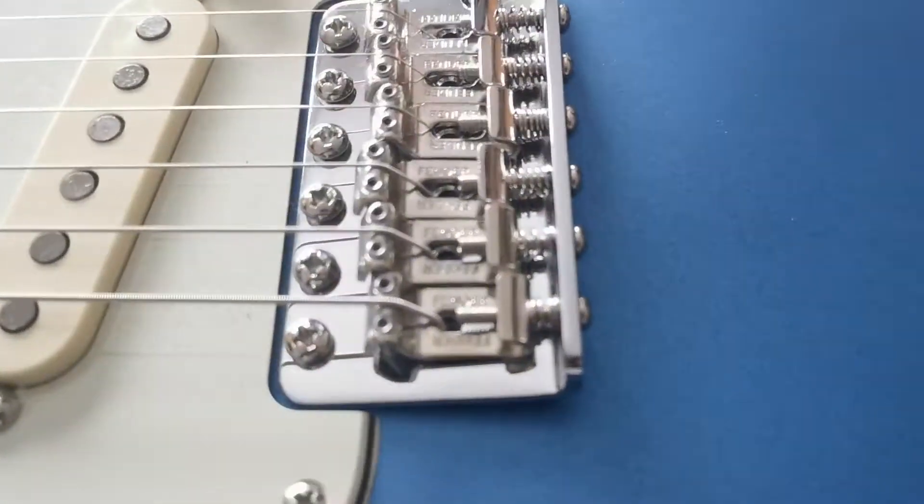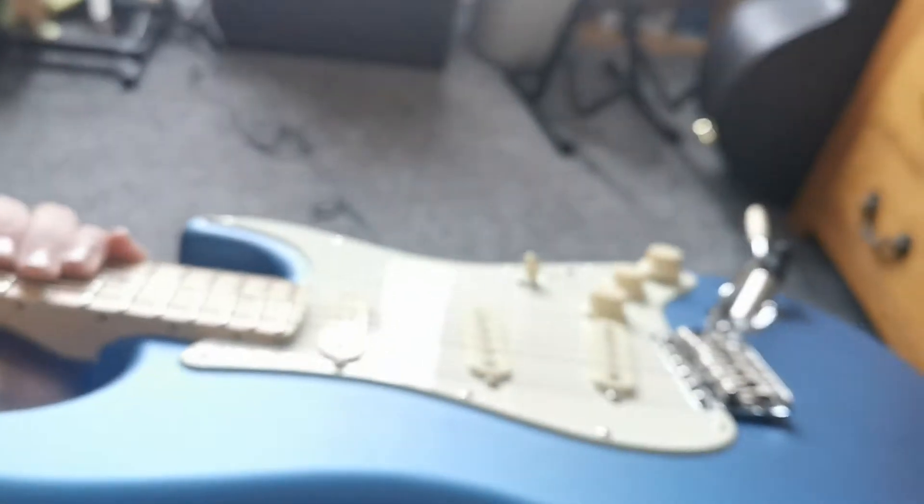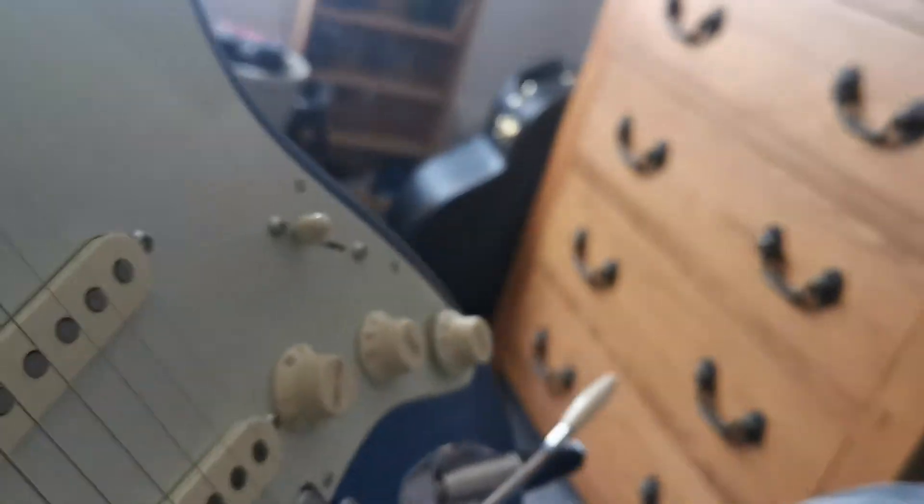All these parts are just top quality — I could not recommend a better strat. It's different to see the big thick jumbo frets on it, but it makes it play so easily. I've never felt a guitar that plays so easily.